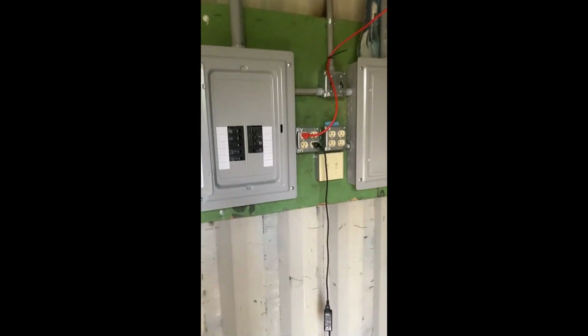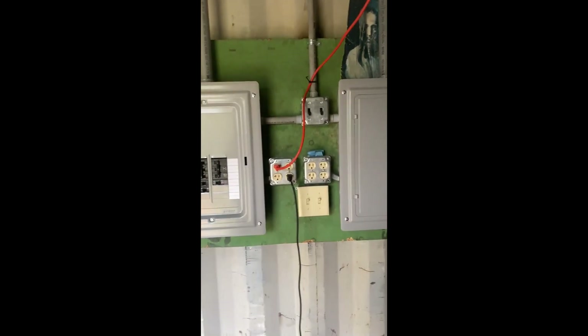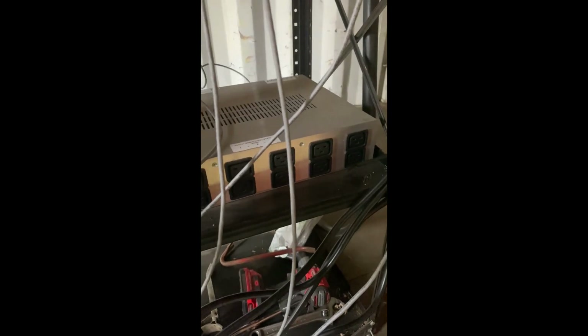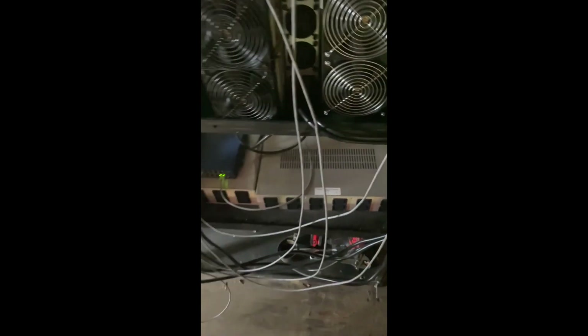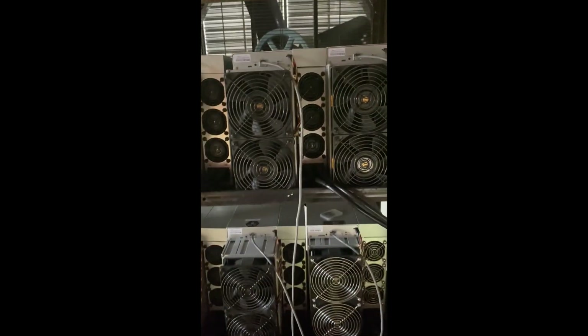Inside the container, we have panels corresponding to our left and right generators outside. Routed over the ceiling and dropping down in front of our miners is our PDU power supplies. Each left generator, right generator — that's networking, remote PC — and we've got some miners here looking to expand, of course. We haven't even maxed out one of the generators.